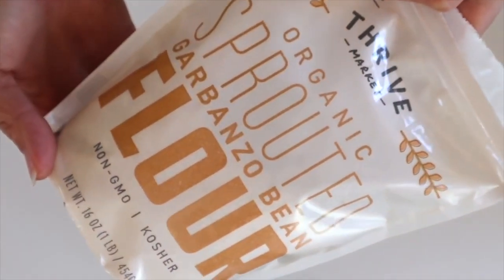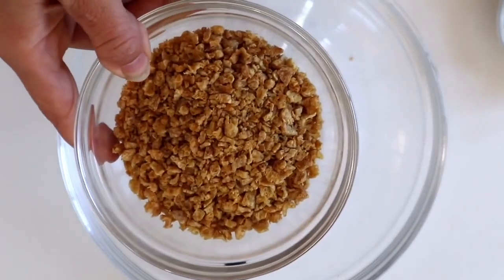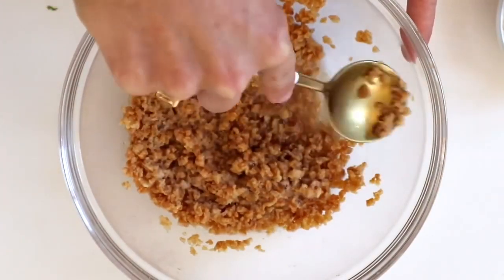I use this sprouted chickpea flour from Thrive Market. Basically for all these recipes today, we're going to need some textured vegetable protein, which I also get from Thrive Market — it's the Bob's Red Mill brand. We're just going to activate that with some hot water and then add in all of our wet ingredients.